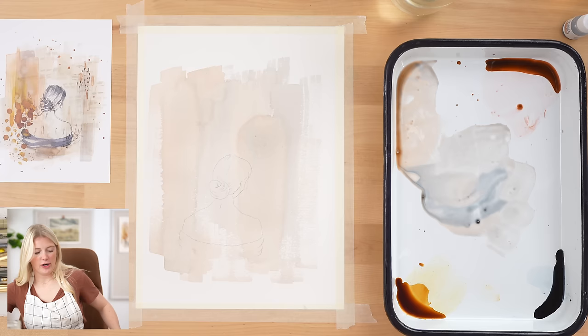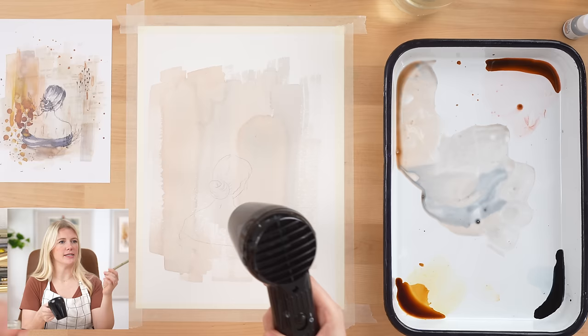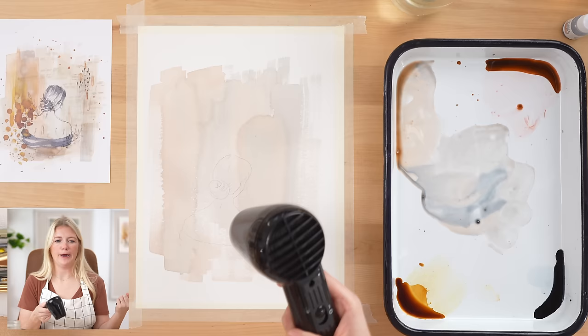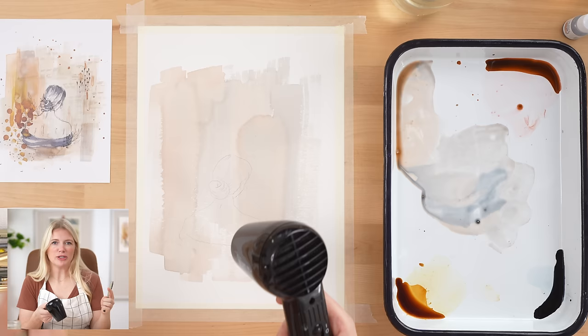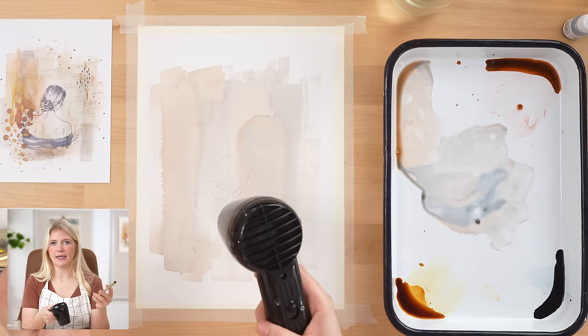Now we're going to let that dry and then outline our figure using our sepia pen. I went with sepia because these colors are very soft and subtle, and they're a light value naturally. Some colors are a really dark value naturally — think of yellow versus purple. If you took the color away and put it in grayscale, you'd be able to tell them apart just because of the value. Because these colors are a light value, I wanted a softer line — brown instead of black — so it wouldn't feel as extreme in contrast.